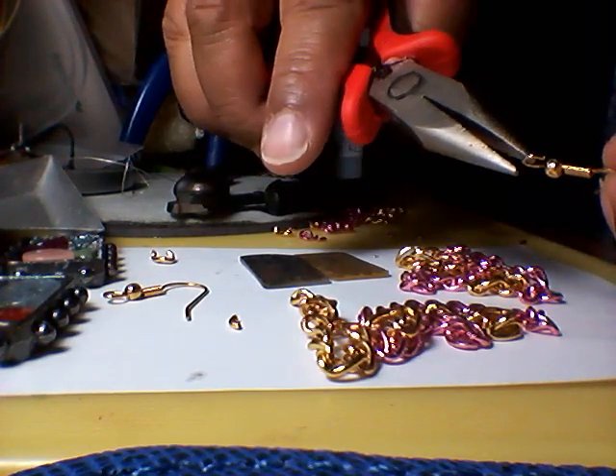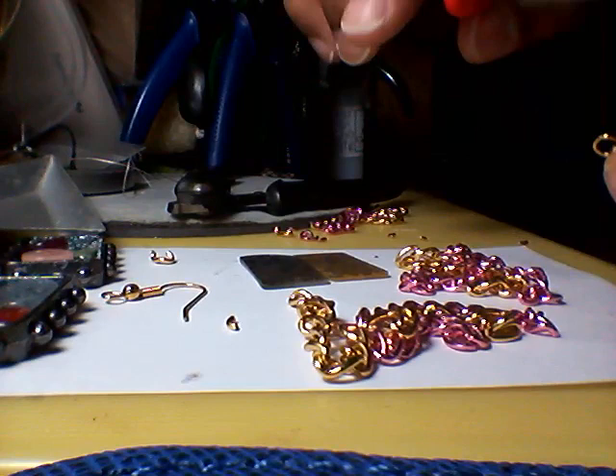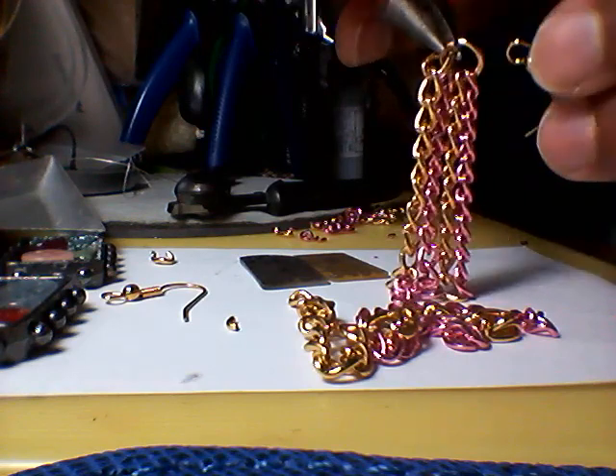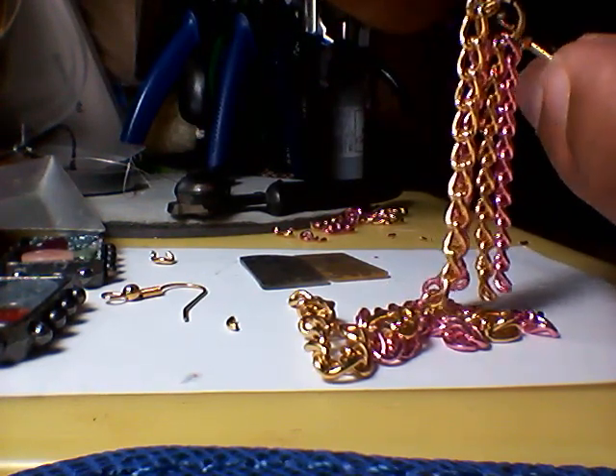What I have to do — and this happens sometimes — I have to kind of open it up a little bit more. Not too much, because you don't want it to be completely open, because then you run the risk of completely bending out the ear wire.